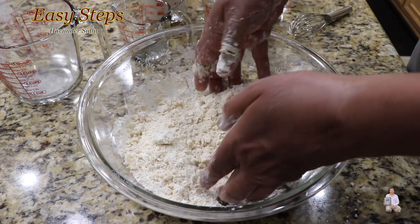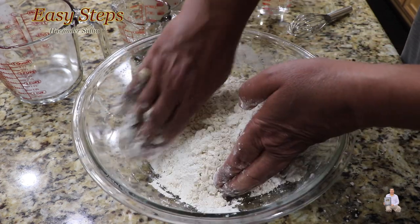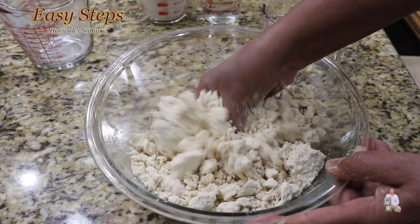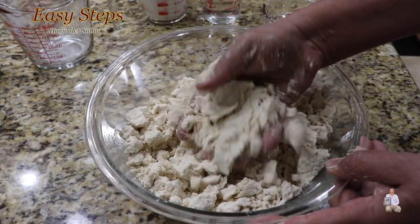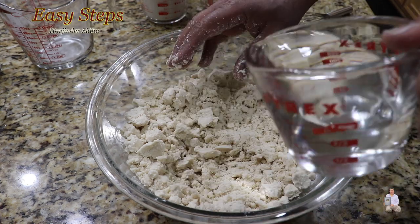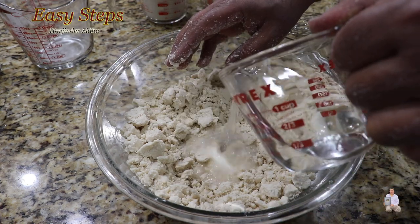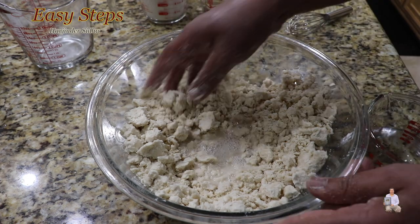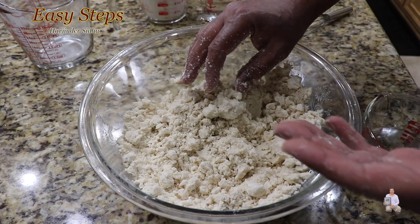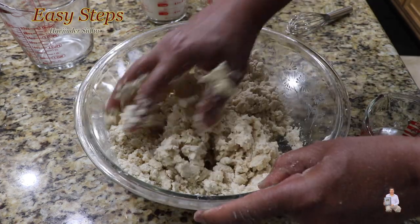This is the way the flour is going to look. We're going to make sure we mix it well — it's going to take some time, so keep mixing like this. Once the desi ghee — the clarified butter — is nicely combined with the flour, this is how the flour is going to look. Now we're going to add water. Make sure you don't add too much water — add as needed. We're going to make a dough the same way we make dough for chapati or fulka. We're going to need a bit more water.